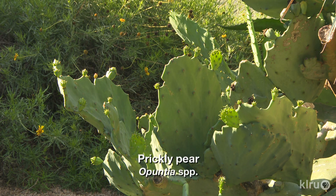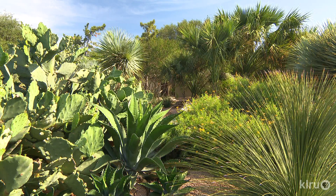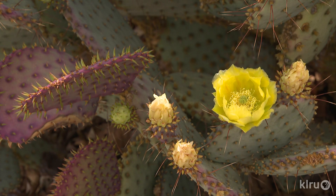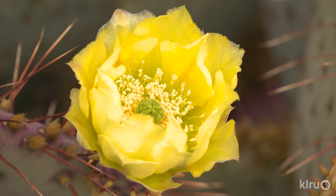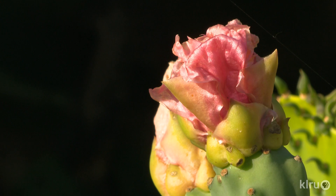Our plant this week is prickly pear, genus Opuntia, of which there are many lovely species, cultivars, and varieties to choose from. Common prickly pear may be seen all over South and West Texas, growing along roadsides and in rocky hill country areas. They really aren't even noticeable until springtime each year when they start to put on their stunning blooms.